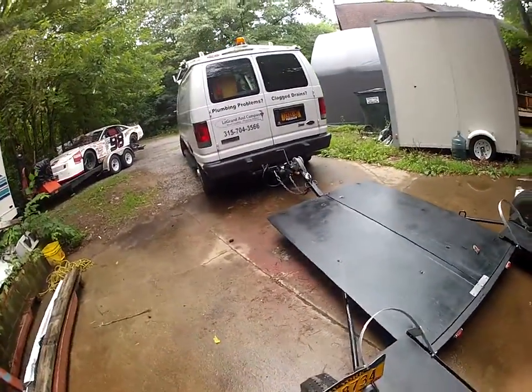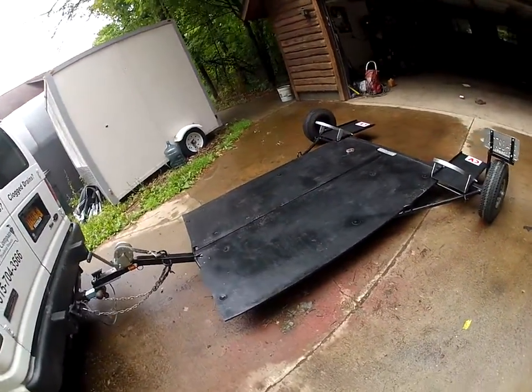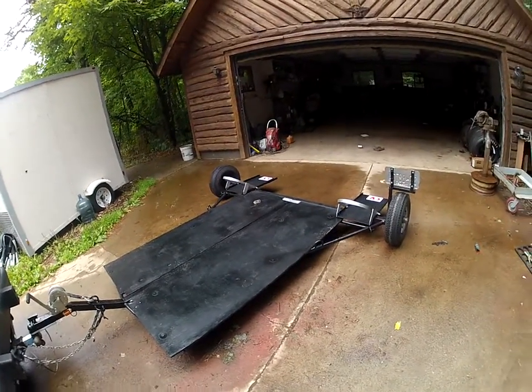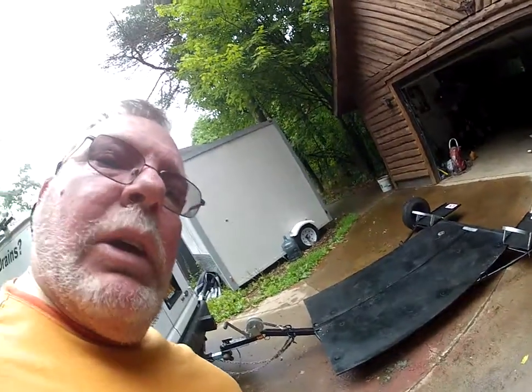So that's the update to the Bob trailer. Hope you all like it — it was a pretty simple project. It'll look nice and it carried a new bird fairly easily.